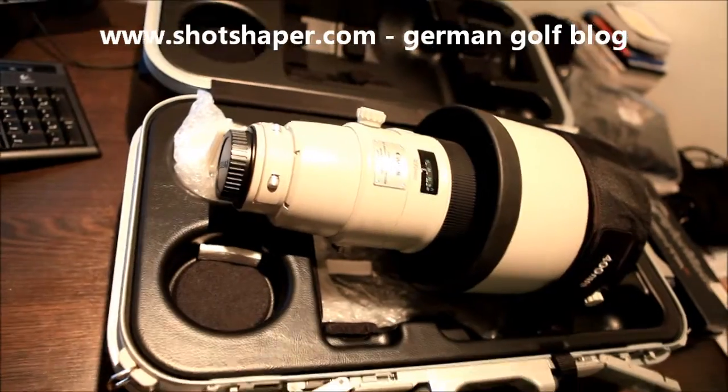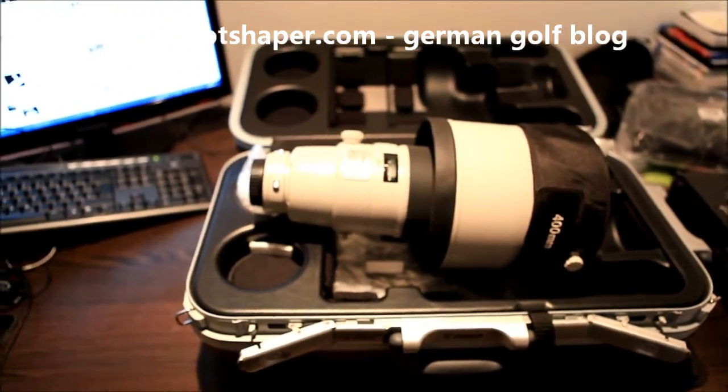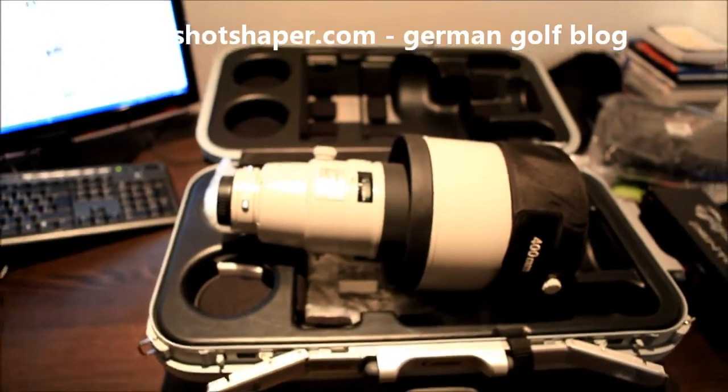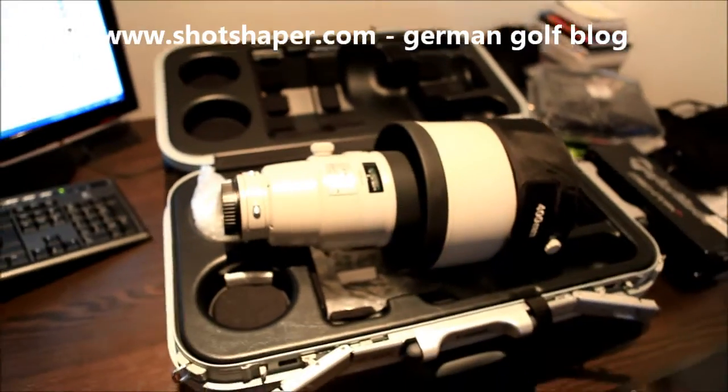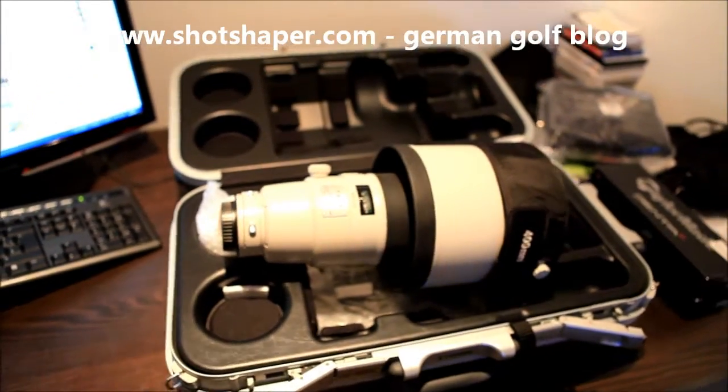I hope everything goes in the right direction. It's something great, Canon — you can feel my blood pumping through my veins. 400, 2.8, a new one — great. Thank you Canon for bringing it in. ShotShaper out.